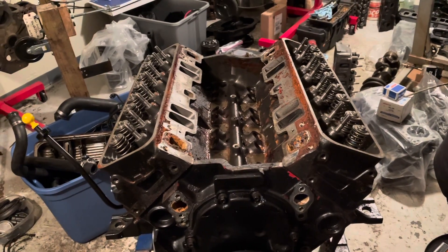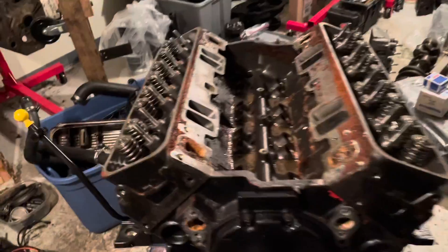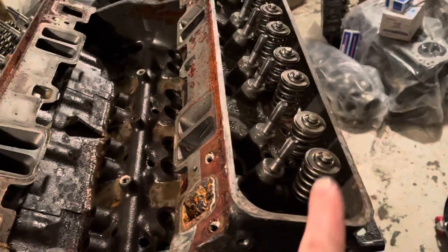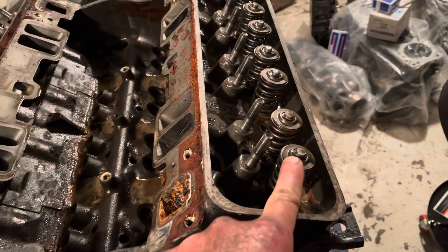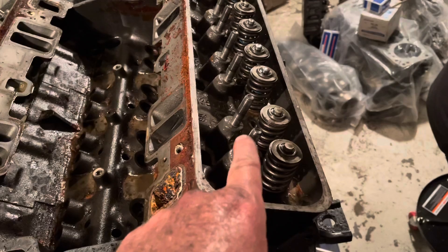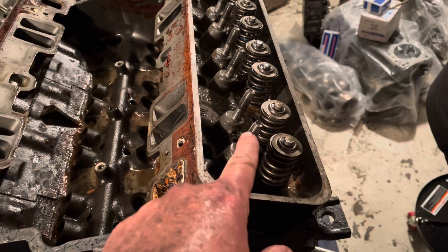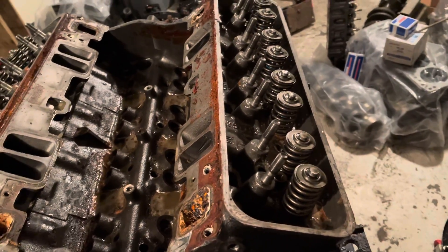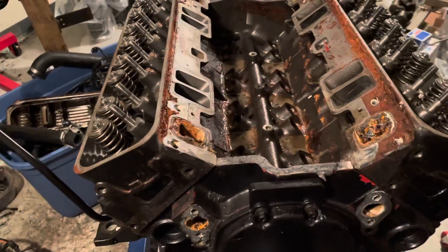At this stage we've got the intake off, all the valve train has been removed, bagged and tagged. For example, this is 1E — one exhaust — and all the components for one exhaust: the push rod, the rocker arm, the ball and the nut are all bagged up in one bag for 1E. So each component of the valve train is bagged.